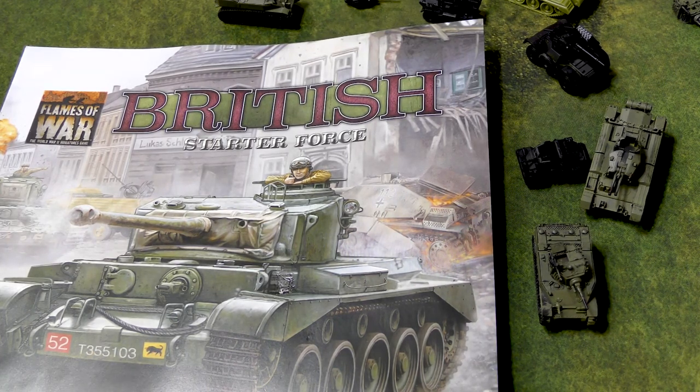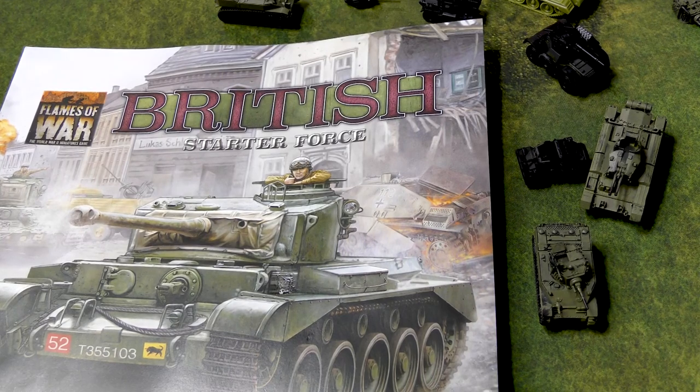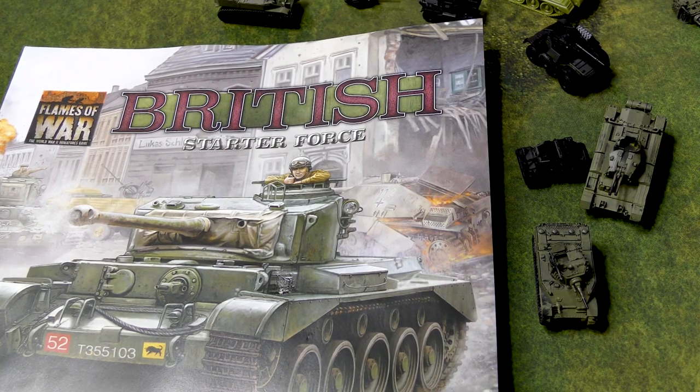So I've never really painted British before. That's always been kind of a Jake thing. Jake collects them, Mark collects them, Sam collects them, so I really didn't feel a need or desire to collect them. But with that new British starting force that came out and the British Bulge book, I thought it'd be cool to have a force — maybe not the entire range, but enough to put something down on the table and have a few variations. So I picked a few of the smaller units first to kind of get ready for this, and they're in various states.